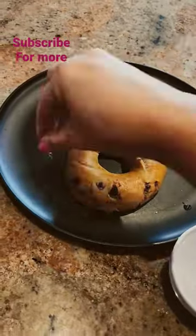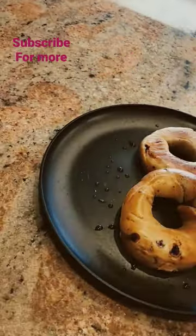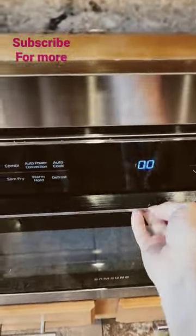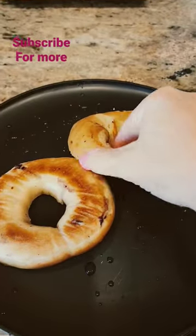Place the bagel on a hard plate and sprinkle eight to ten drops of water around the bagel. Pop the bagel into the microwave for 30 seconds. Once that time is up, you can now enjoy a super fresh and soft bagel. Enjoy!